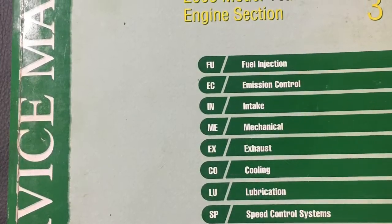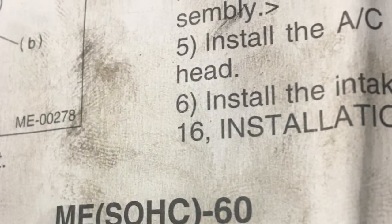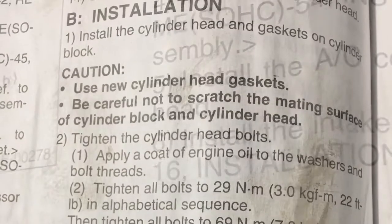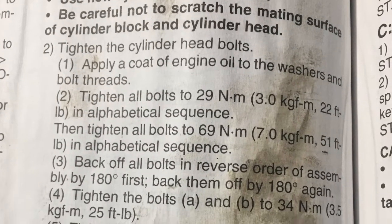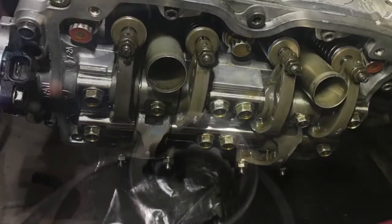So this is the manual we're going to use, and this is the 2003 Subaru Forester. We're going to install the left head and torque it — torque the six bolts — and we're going to go step by step. This is the socket we're going to use; it's a 14mm 12-point hex socket.